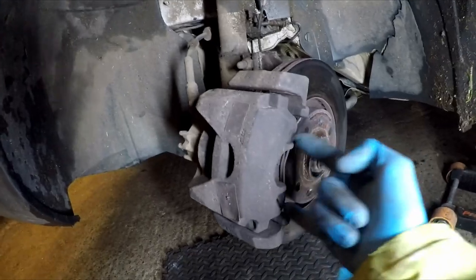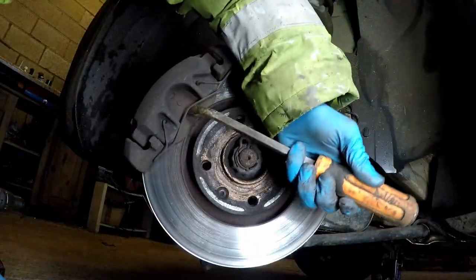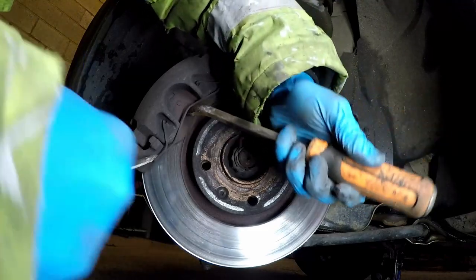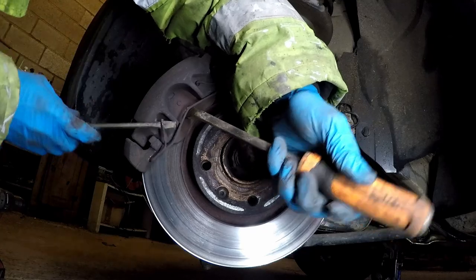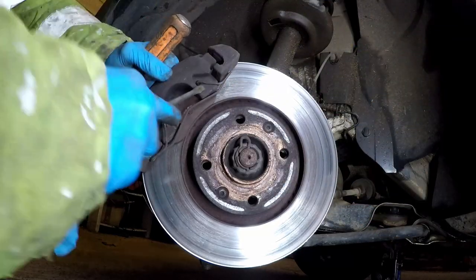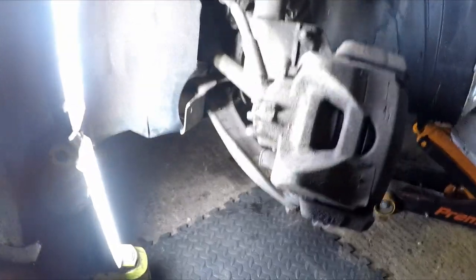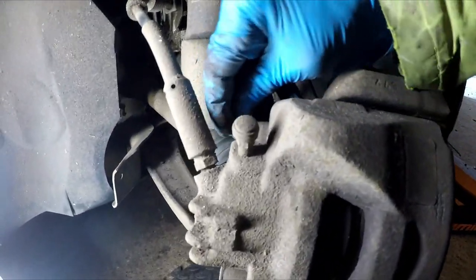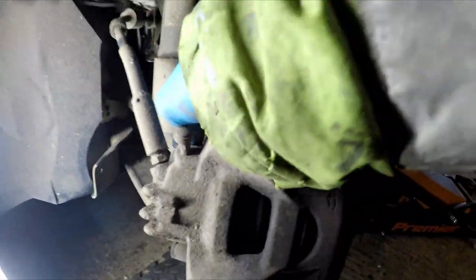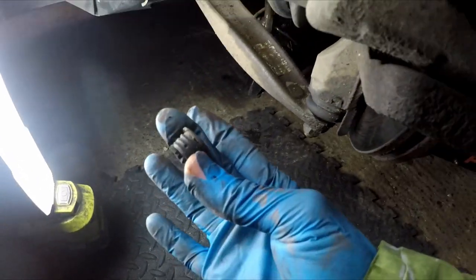First thing we're going to do is remove the clip here. Then we're going to take these two dust covers off. You can either just use your thumbnail, give them a squeeze, pop them out, or a flat blade screwdriver does the same job. And they look like that.